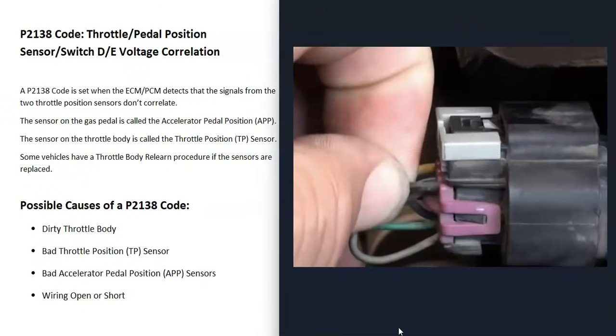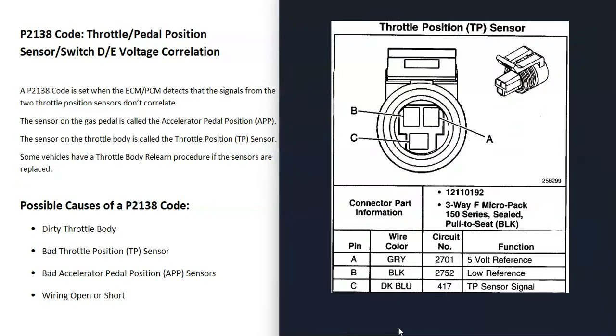Another thing that could cause this is something going on in the wiring, like an open or short, or a bad connection somewhere. You can check that everything looks plugged in well with no obvious signs of bad wires. You can also check if it's getting the proper voltage, which is usually a 5-volt reference voltage. Sometimes that 5-volt reference also goes to other unrelated components — for example, the fuel tank pressure sensor might be on the same circuit, and if it goes bad, you might read only 2 volts or 1 volt instead of 5, which causes problems.